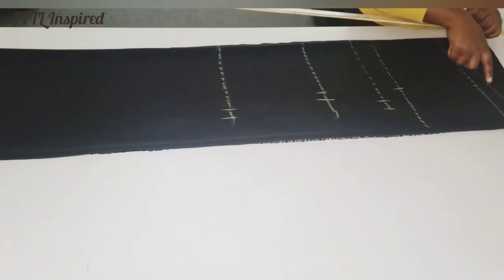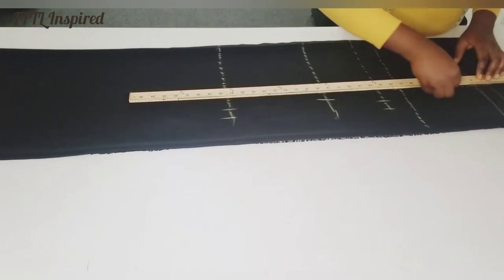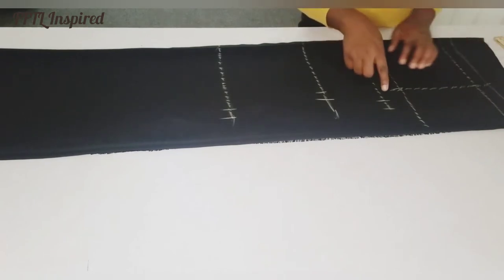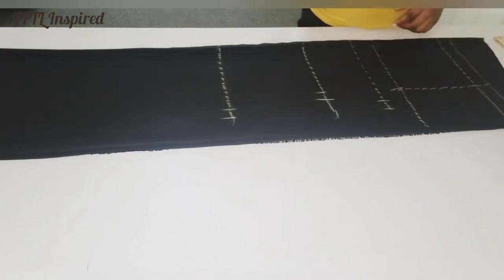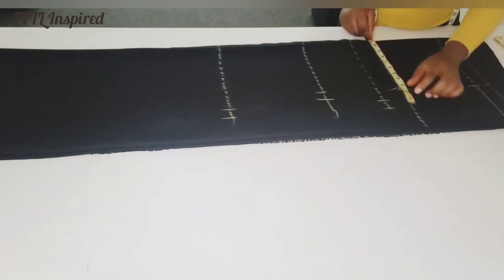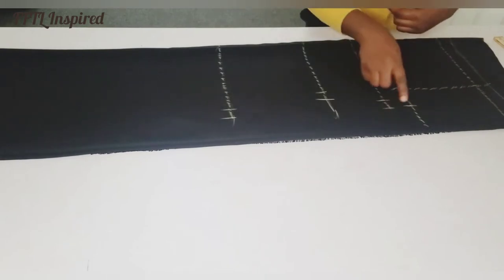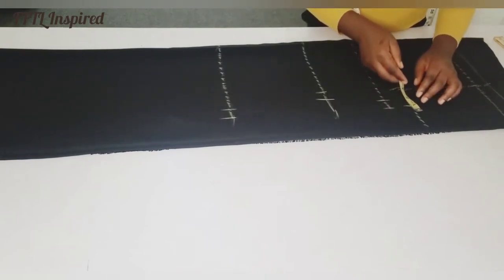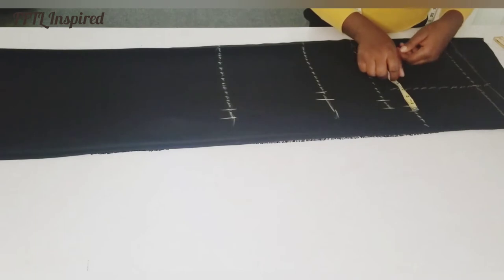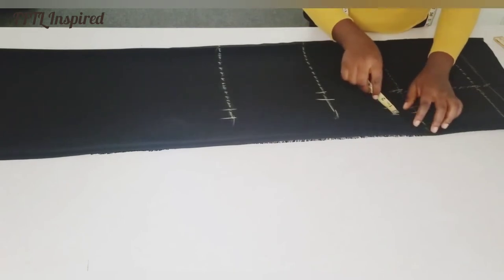I'll connect my start point to my M-line, and take the bust measurements on the M-line as well. I've also decided to add a half-inch ease allowance because I don't really want it to be too fitted, so I'm adding half an inch on the bust, waist, and hips.